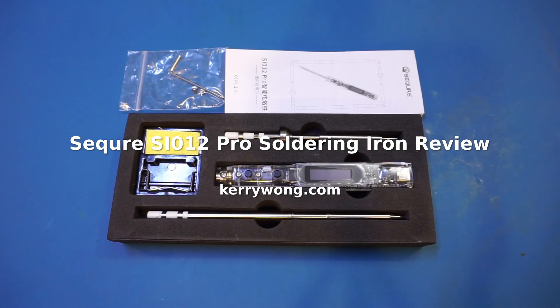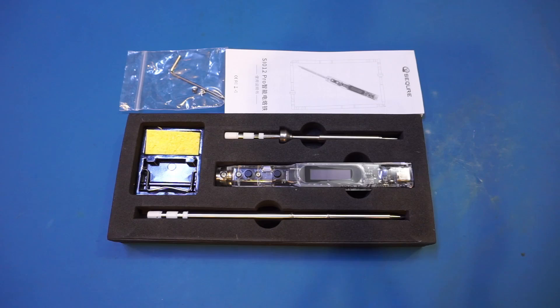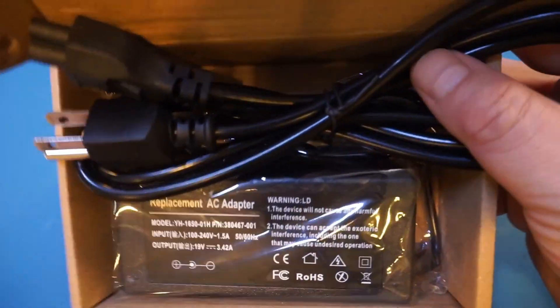Hi, in this video, let's take a look at a soldering iron sent in from Secure. The model of the soldering iron is Secure SI012 Pro. As usual, I will leave a product link in the video description below for those who are interested in getting one after watching this video. The bundle I received also comes with this 19V power adapter, which will definitely come in handy.